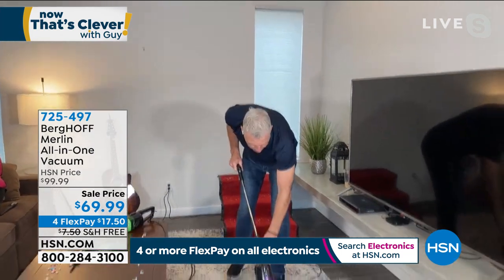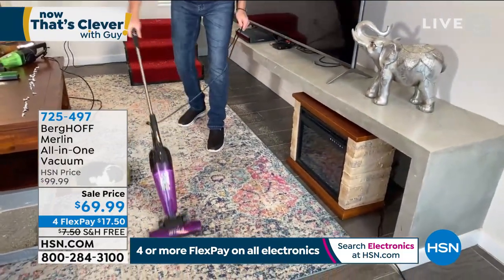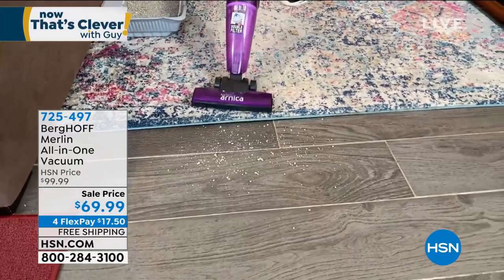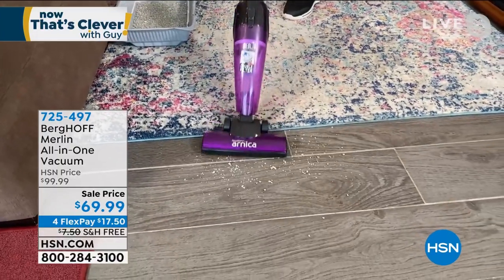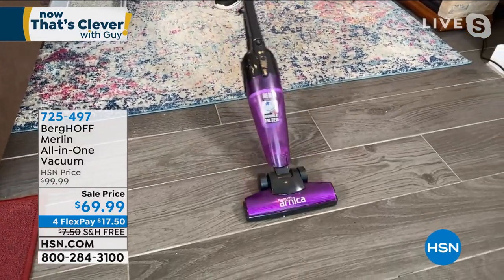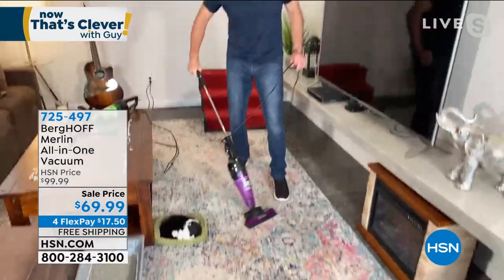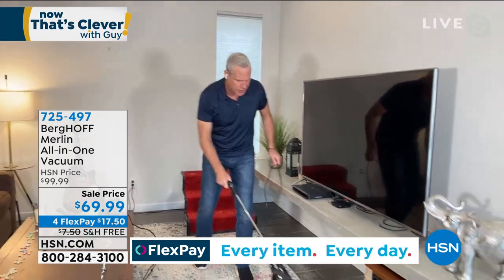I'm going to fire it up and move seamlessly from carpet here at our house. If you have a cat, you're going to use this every day around the litter box — it does a phenomenal job. With that two-stage filtration system, you're not going to smell odors because it gets dust, dirt, and dander. Watch as I switch to hardwood — it gobbles up the litter. I don't have to adjust any dials; it goes seamlessly from hardwood floor to carpet. Whether it's shag, Berber, industrial, indoor, or outdoor carpet, it just glides.